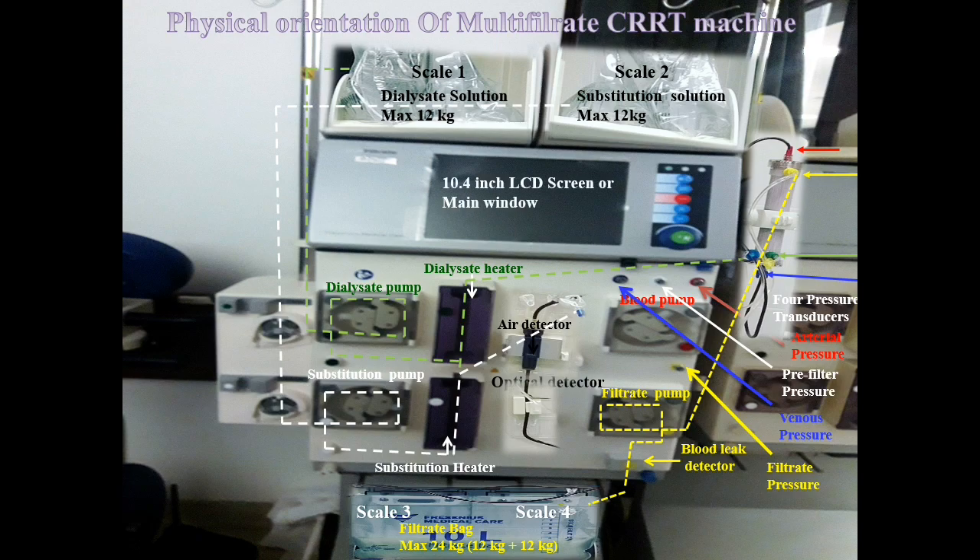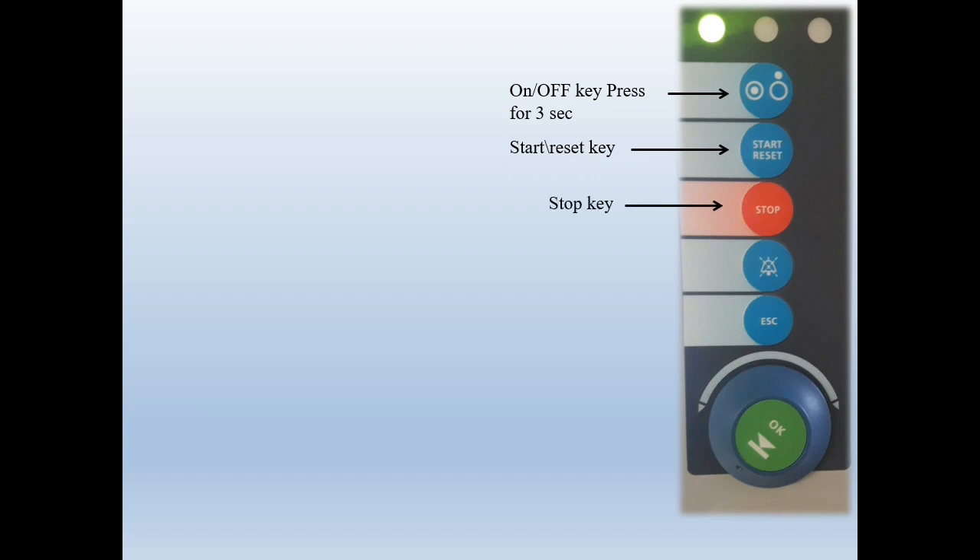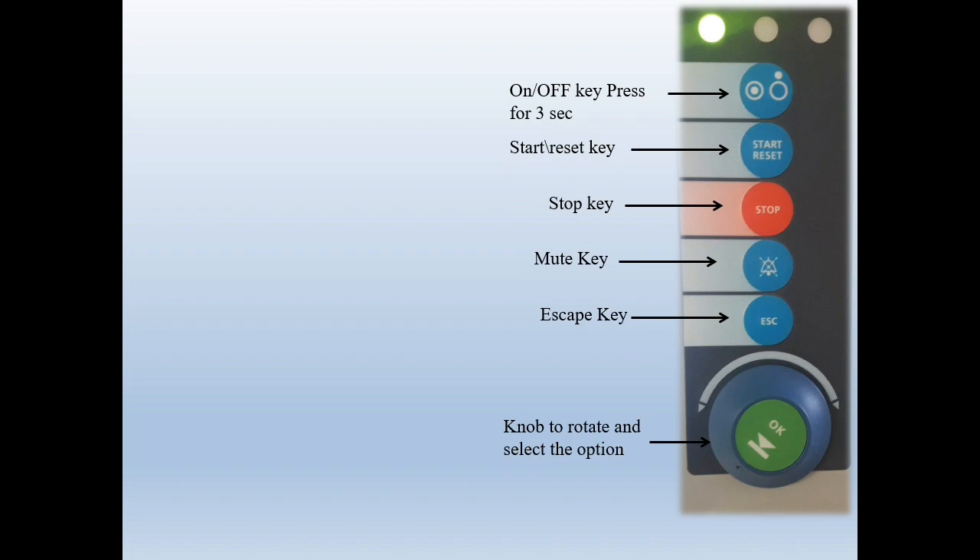The machine has a 10.4-inch LCD screen which is non-touchable, and a key control panel. The first key is the on/off key — to turn the machine on or off, press it for up to three seconds. The second is the start and reset key — for example, to reset an alarm, just press it. The third is the stop key — to stop the immediate action of the CRRT machine, click it. There are also a mute key, an escape or return key, and a knob rotator used to rotate and select options.